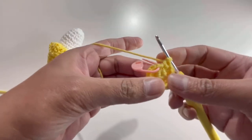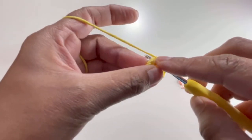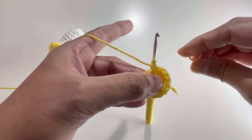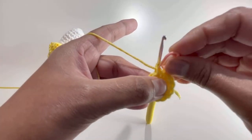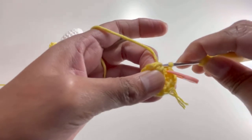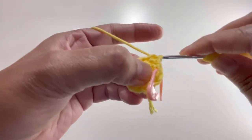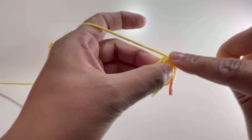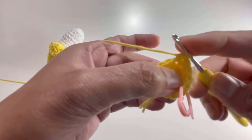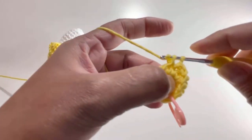Here we have 14 single crochets for Round 2. Take out the stitch marker, insert your hook into the first stitch, grab your yarn, make a single crochet — that's the first stitch of Round 3. Put your stitch marker back. For Round 3 and Round 4, do one single crochet on each stitch, giving you 14 single crochets per round. I'll meet you after Round 4.